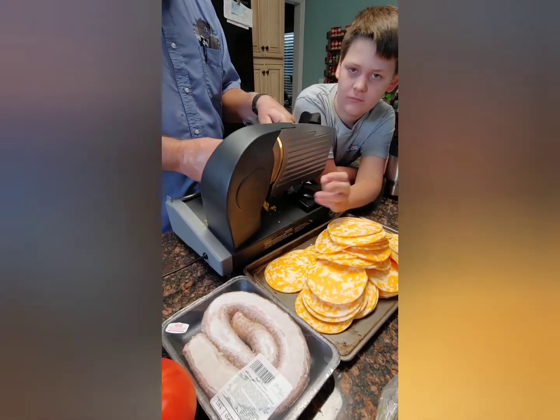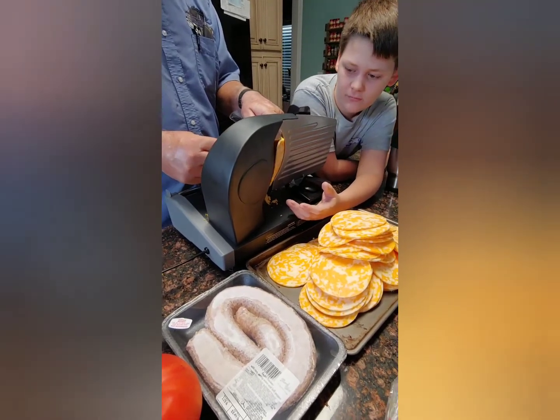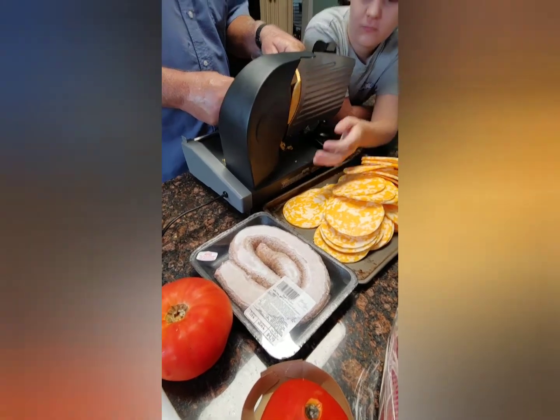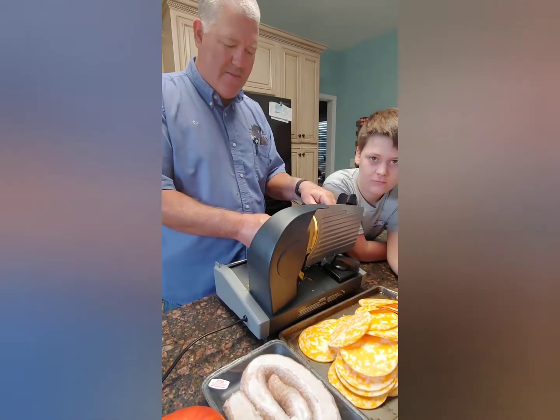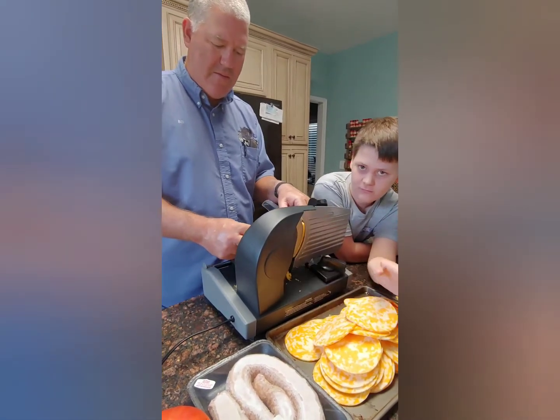We are slicing up cheese today! We'll be smoking meat and I'll be drying tomatoes. Never a dull moment on our little homestead.